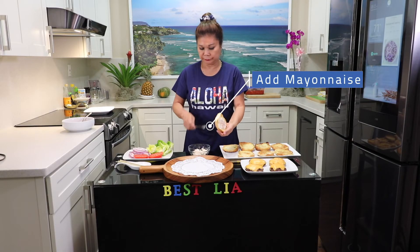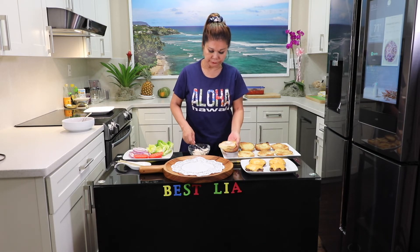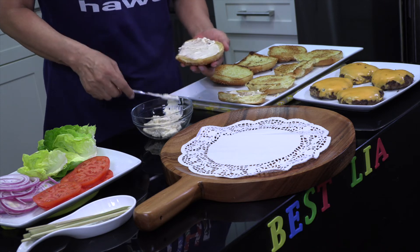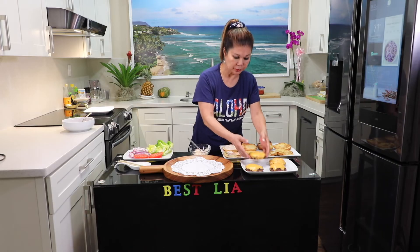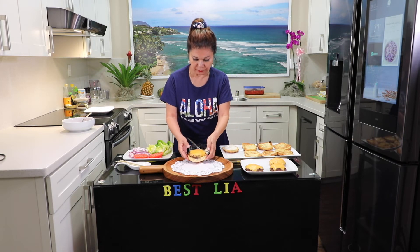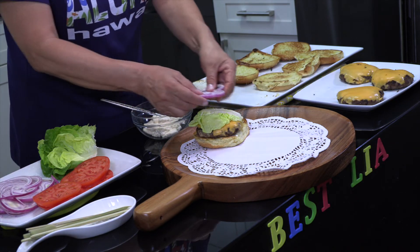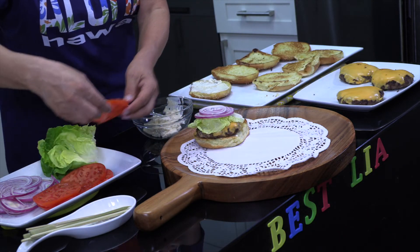Mayonnaise. Cheese. Red onion, lettuce. Red onion. And tomatoes.